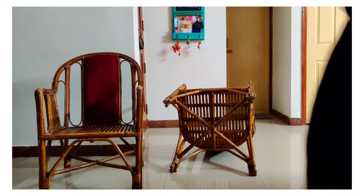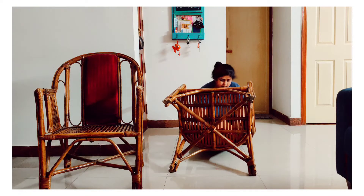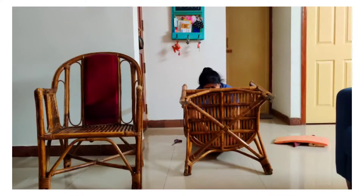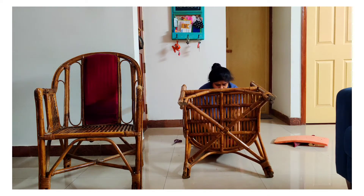These cane chairs came with a cushion backing that had to be removed before starting the process. I cleaned the chair with a wet cloth, and there was a lot of dismantling to be done — a lot of hooks attached to this cushion — hence the very frustrated expression.